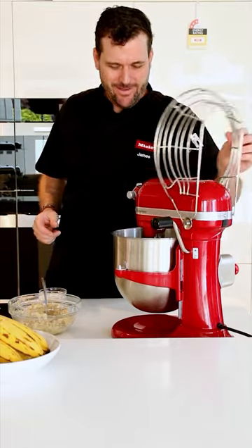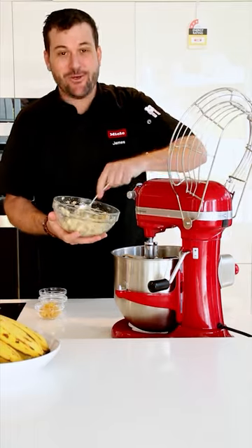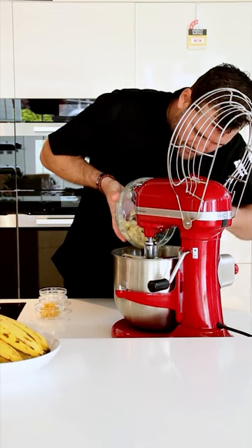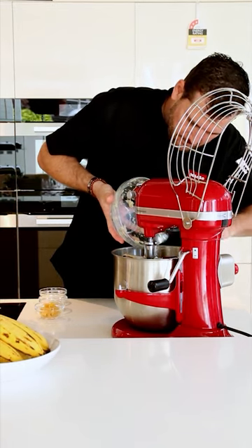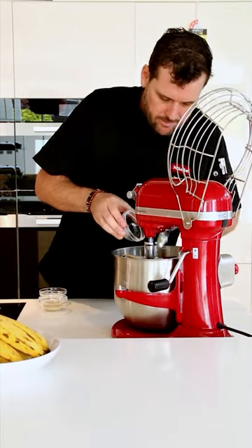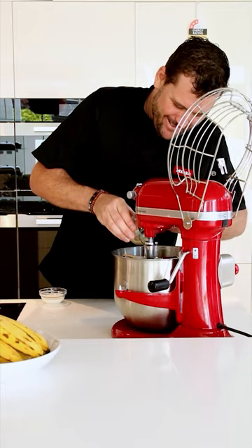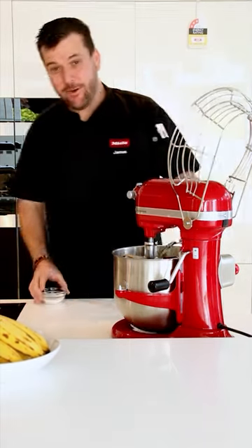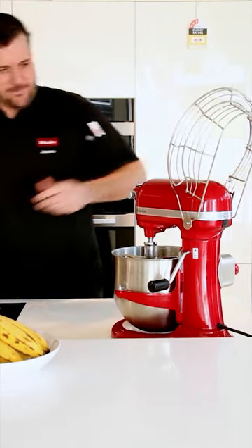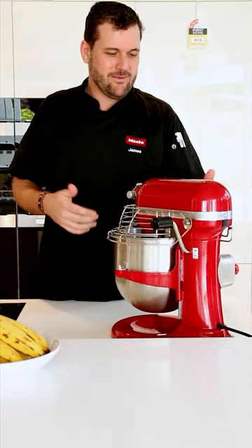Now we're going to add our 400 grams of mashed banana, the glacé ginger, the tahini, and the two tablespoons of full cream milk. These are all our wet ingredients mixing together, and we'll give it a good mix for about a minute.